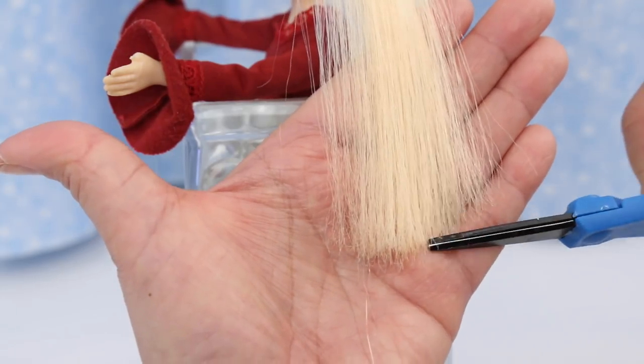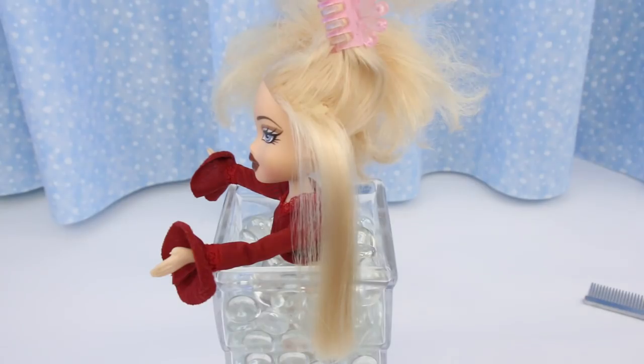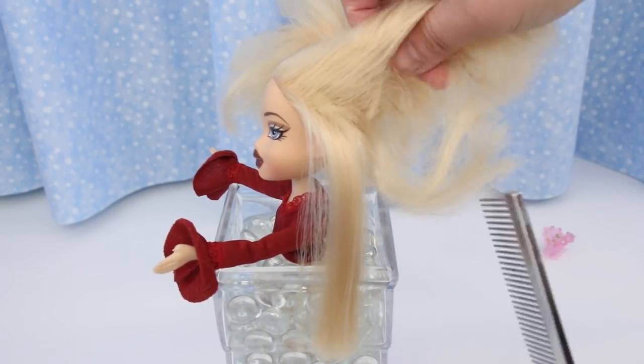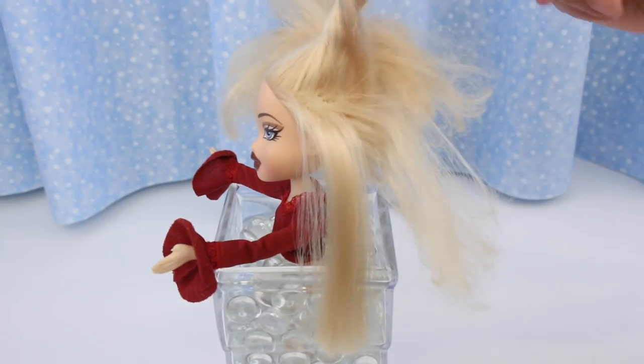Run the flat iron through the hair until you can comb through the frizz. Trim off all the straggly hair. Alright, on to the next section — let's go full speed ahead!